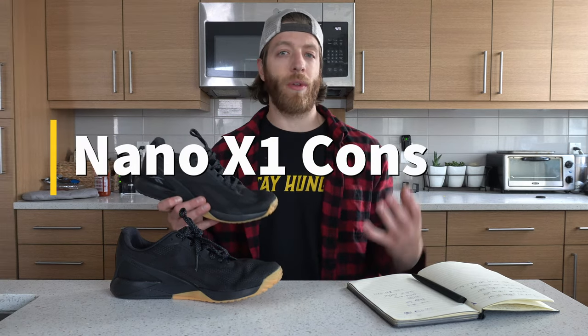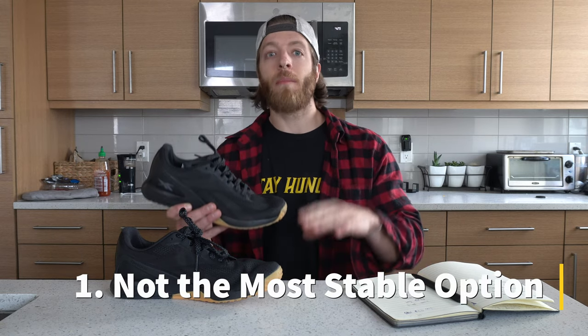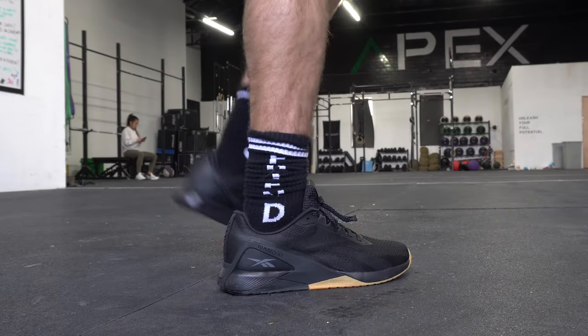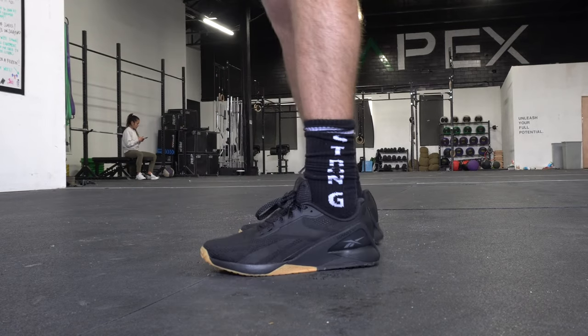Some cons with this model: number one, we talked about how reactive the midsole is, but we have to remember with training shoes specifically designed for heavier lifting, anytime we have a midsole with more give and reactivity, we're going to lose out on stability in heavier lifts. So if you want training shoes for going heavy, testing your 1RM, supporting your foot fully and really gripping the floor, this might not be the best model. I'd recommend looking at the Nano 9 or 10 if you're sold on the Nano line — I've done a review on both of those shoes.